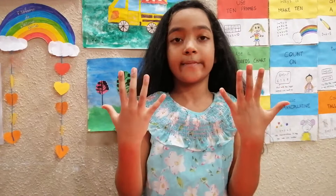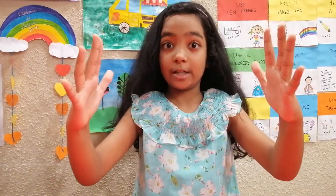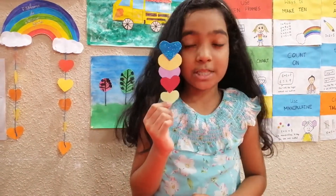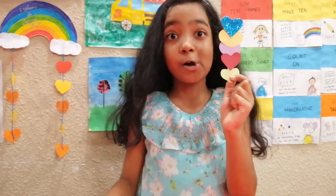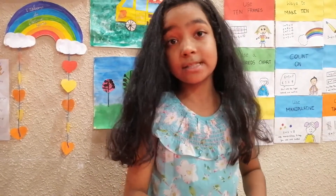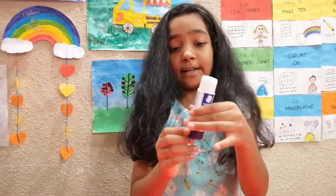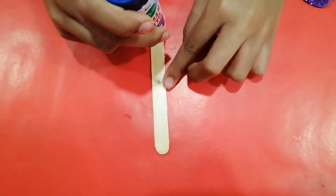This one is going to be an easy one — you can make this so simple! All you need is this. It's a Valentine's book. All you need is four or five hearts, a popsicle stick or whatever stick works, and glue.